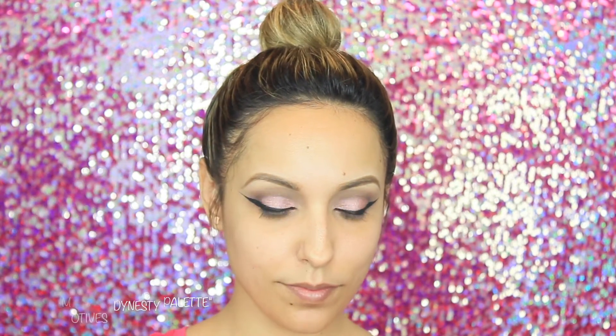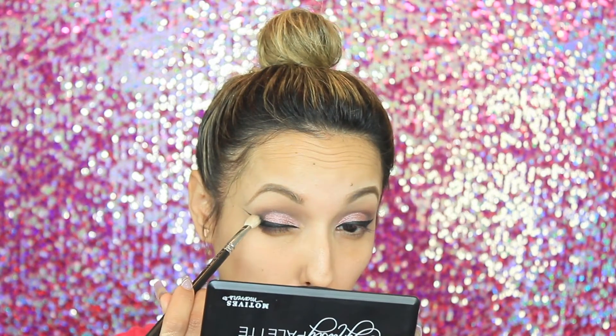Now with my Motives Cosmetics Dynasty palette I'm going to take the black shade and intensify that outer corner just a bit more.